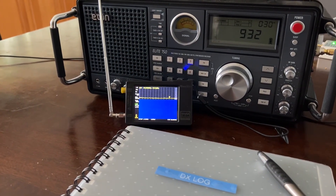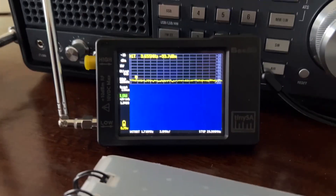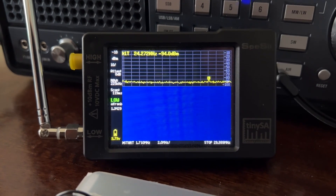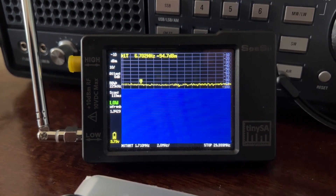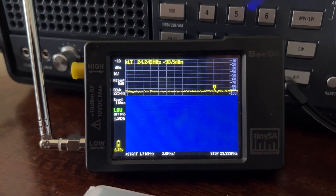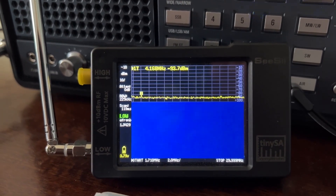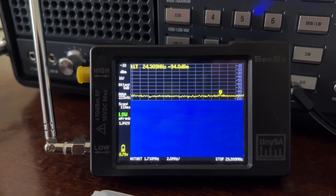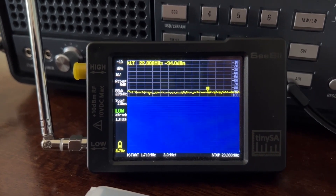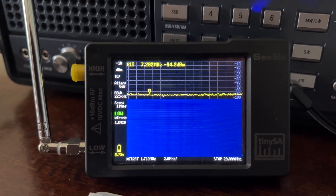Hello everybody, Steve here again. Today we're going to be doing another quick video with the TinySA Radio Spectrum Analyzer. If you recall my last video with the TinySA, I showed you a demonstration of the practicality and usefulness of using a length of speaker wire for your shortwave radio listening. I had quite a lot of hits on that video, so today I'm going to be doing another video, but this time demonstrating a different antenna.